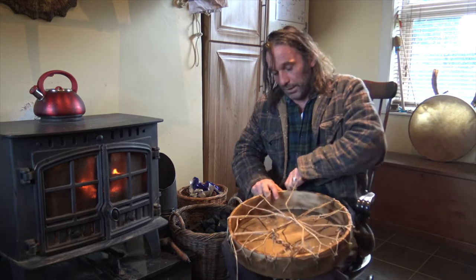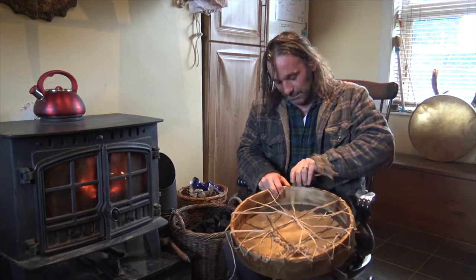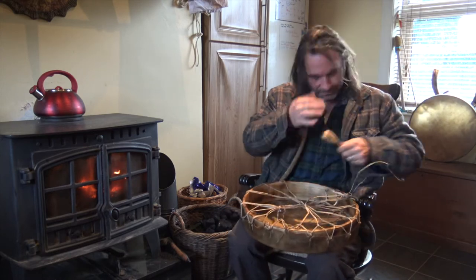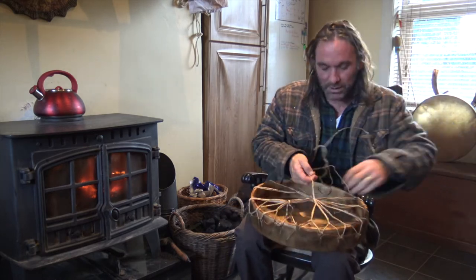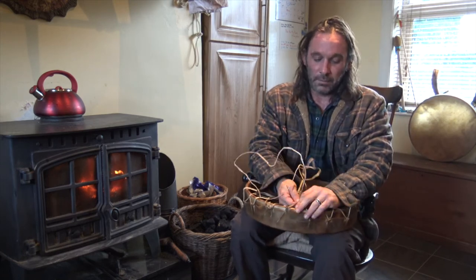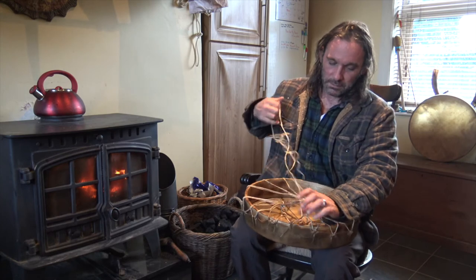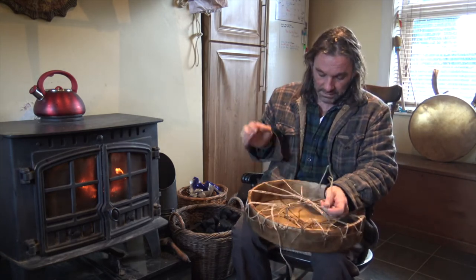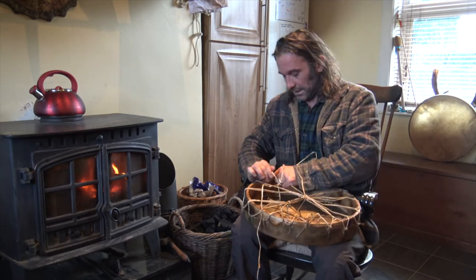I made a bit of a rod for my own back here because this one is a small drum but it's bison. For me, bison is the toughest skin to do anything with — but it's the one that resonates for me.